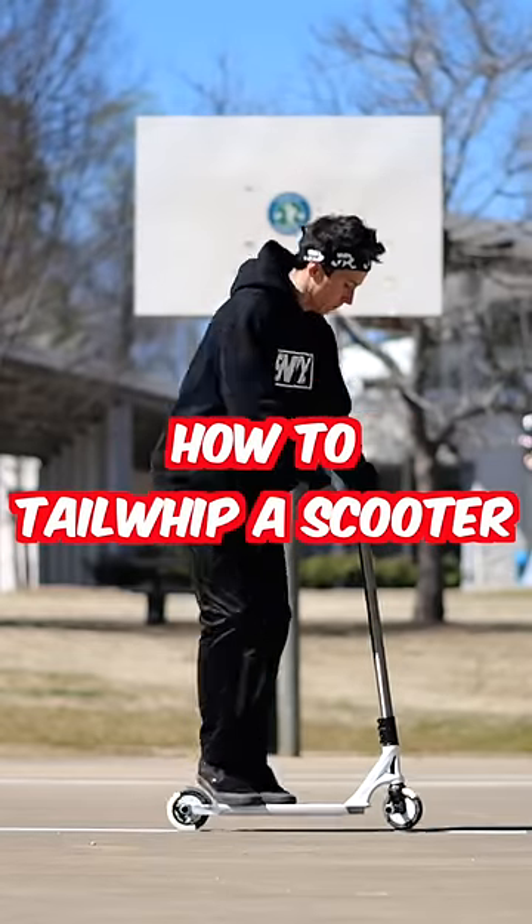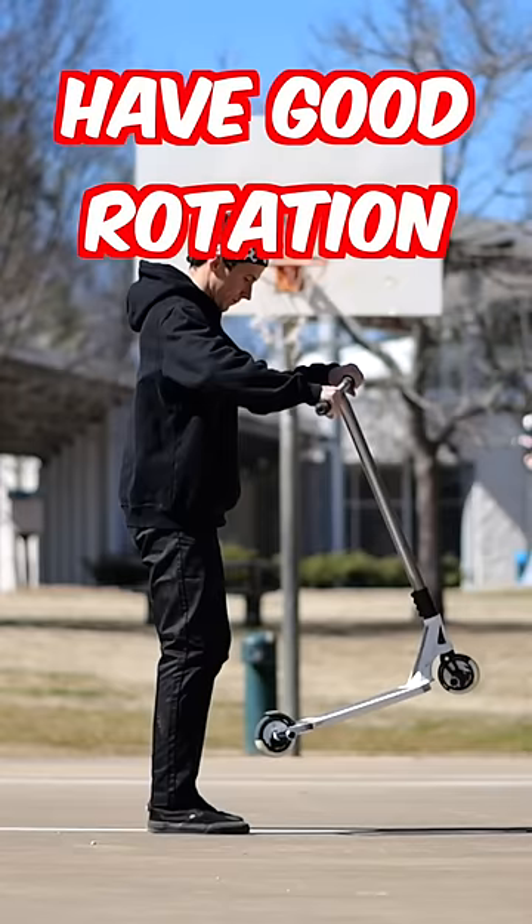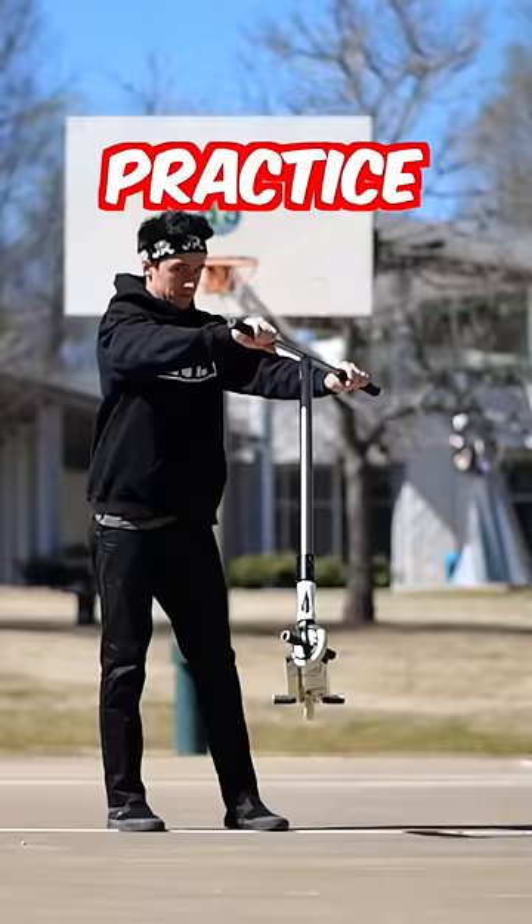This is the best way to learn how to tail whip a scooter. First, have good rotation. Practice rotation, get a feel for the trick.